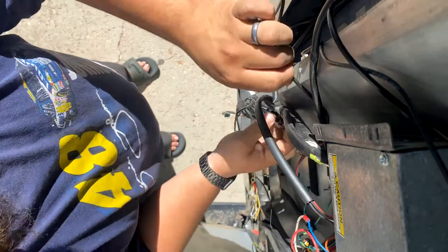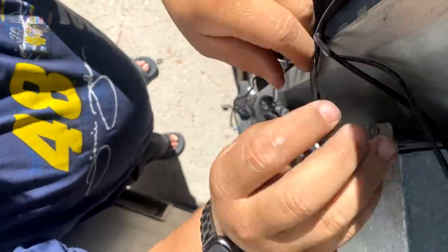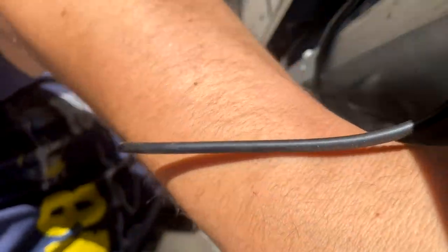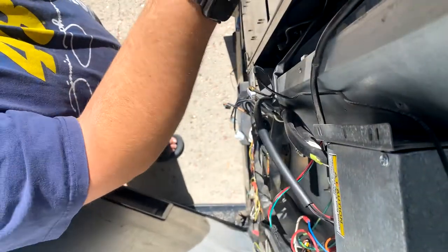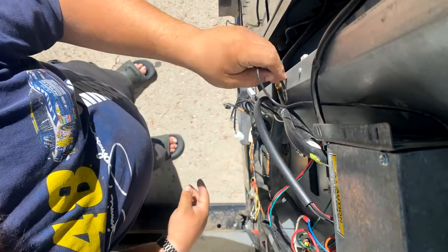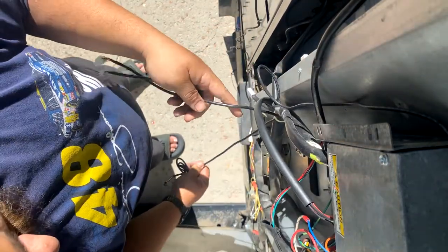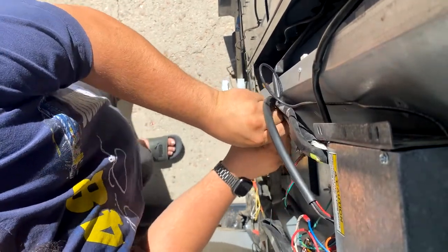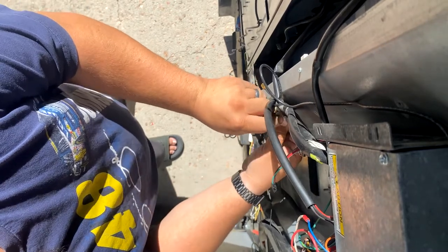Pulling out the cable for the card bezel, fishing out all the cables, the old antenna wire, and the MDB cables.